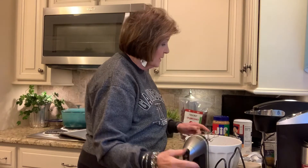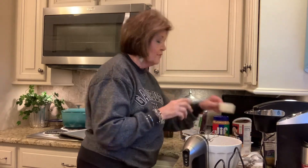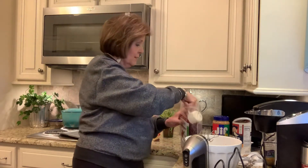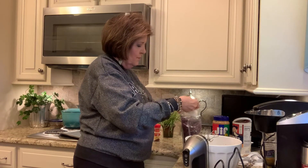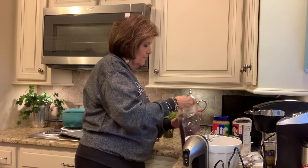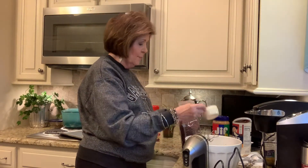Now it calls for one-half cup of dried cranberries. I've got my half cup measuring cup. These cranberries I bought online — I got a huge bag of cranberries. Make sure I get it full. There we go — one-half cup of dried cranberries.